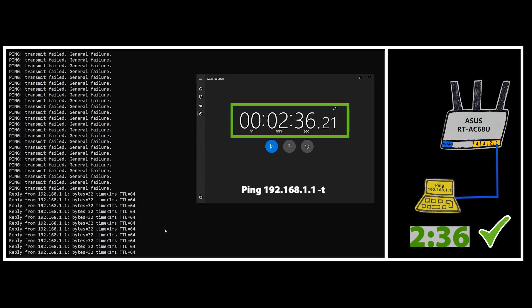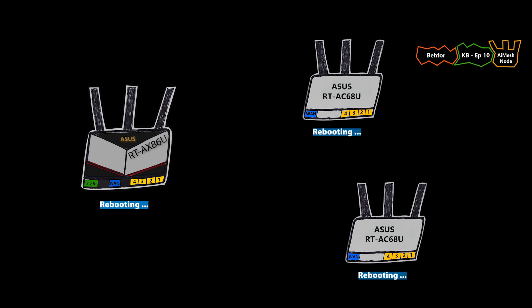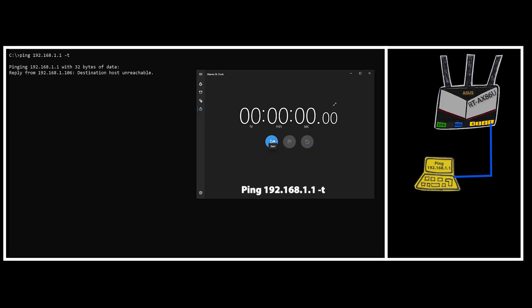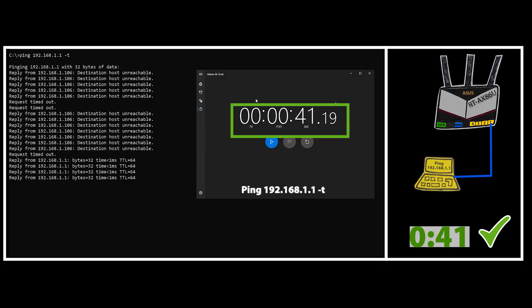That number for the AC68U was around 2 minutes and 36 seconds. That might not sound like a long time, and many people can go months without rebooting their router. But my case is a little different, because I tend to install different versions of firmware quite often, especially when working on a project. For example, in the last KB video I had to go back and forth between firmware versions for three routers a few times, and in those situations that 2 minutes 36 seconds feels like forever. That number for the AX86U was only 41 seconds — almost 2 minutes less than the AC68U, which is very good.